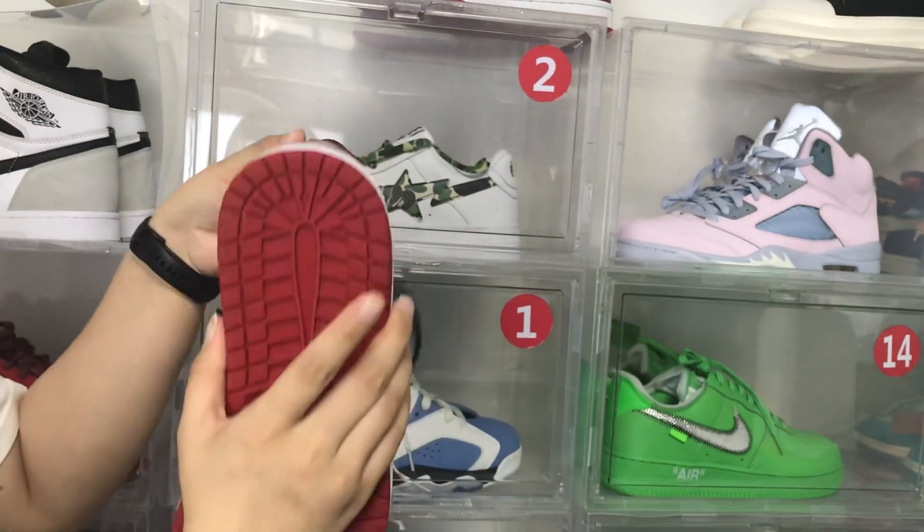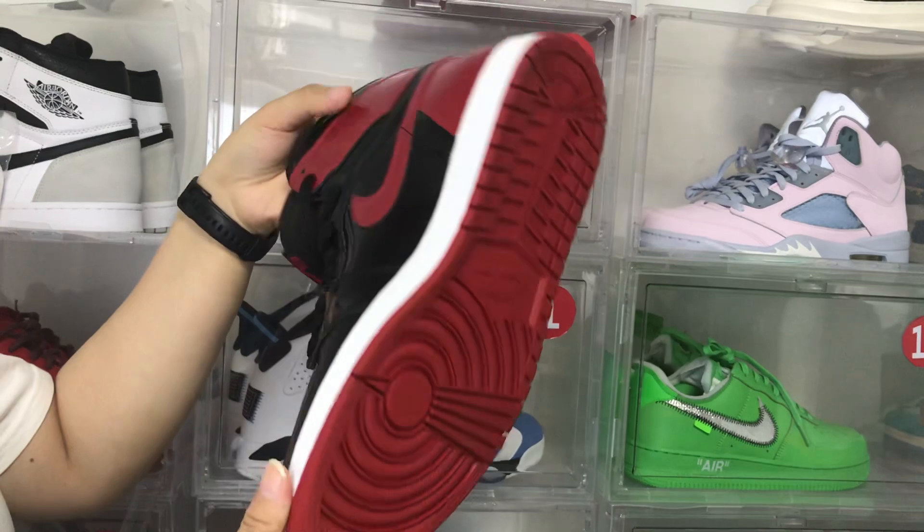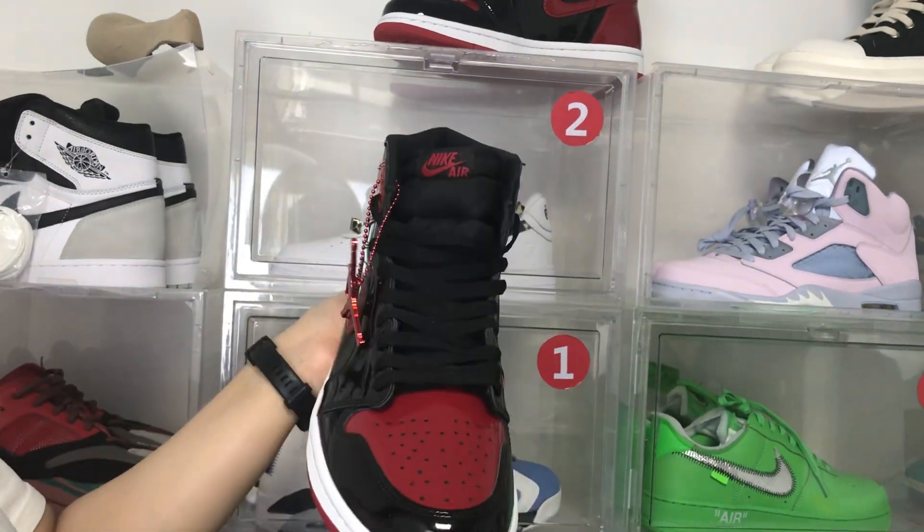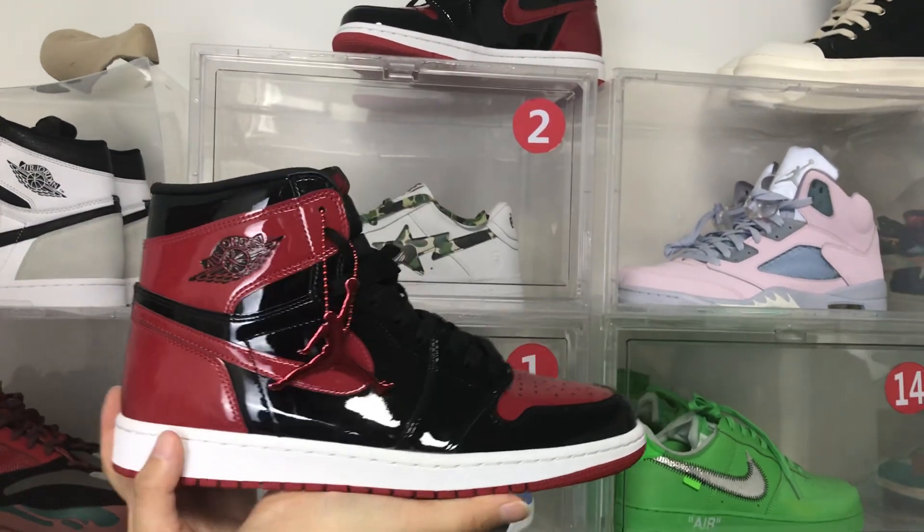We use PHDIX and DHL to ship shoes. It will be fast — only takes 7 to 12 days.